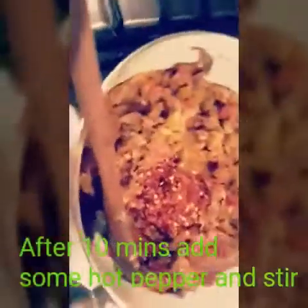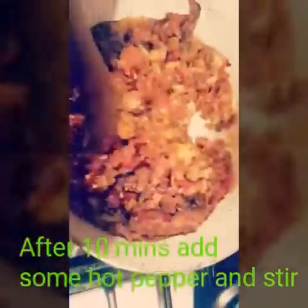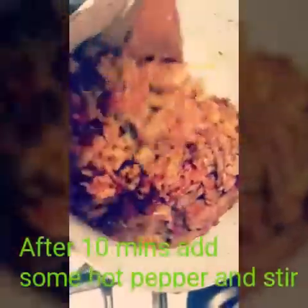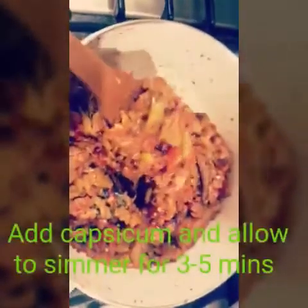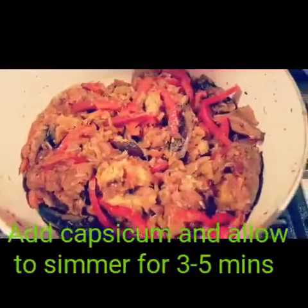Make sure it cooks on medium heat. After 10 minutes, add some hot pepper and stir again. It looks so yummy! Add some capsicum and allow to simmer for 3 to 5 minutes.